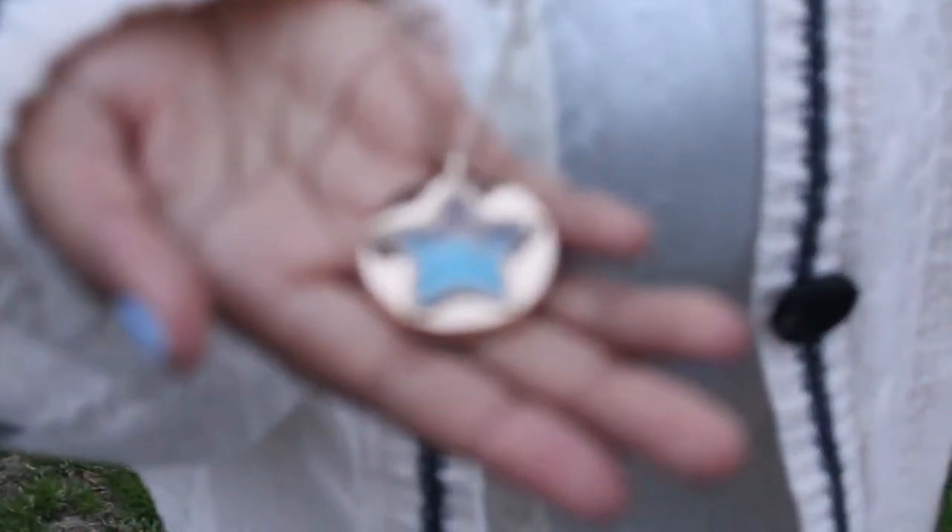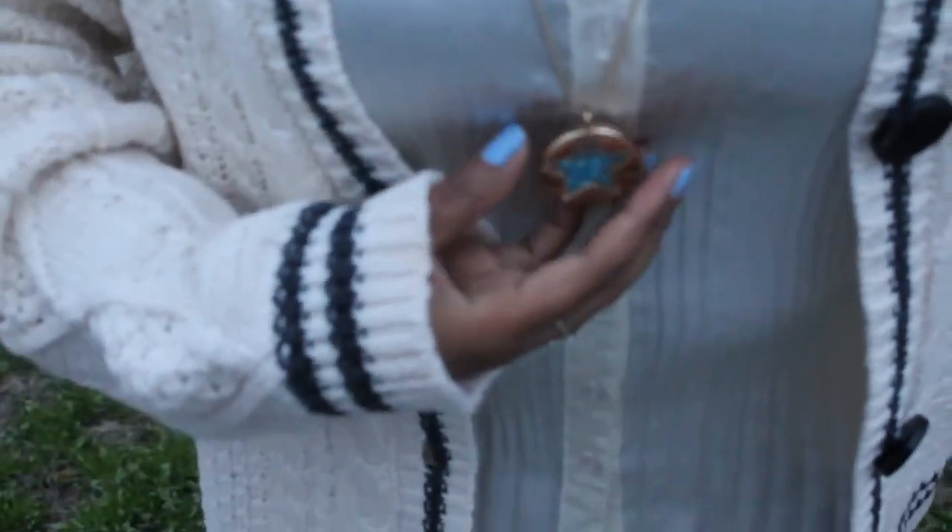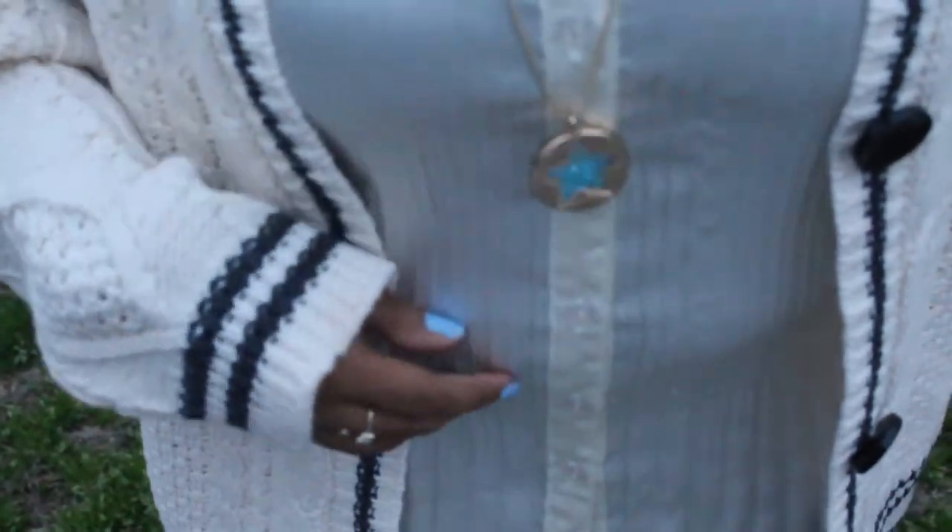I'm also wearing this Betsey Johnson gold star necklace. It's a transparent star with blue sparkles inside that move — they're so cute. I love stars and this necklace is from betsyjohnson.com. I also have my crisp white shirt on, which was a gift.